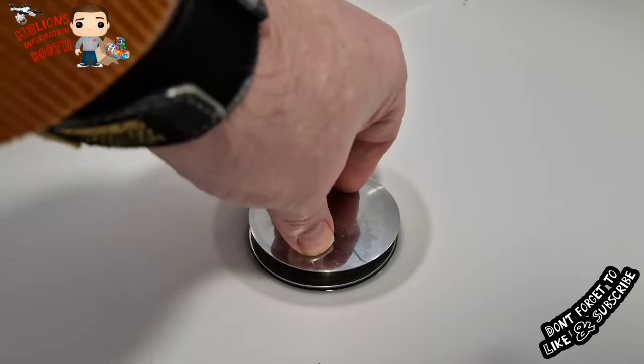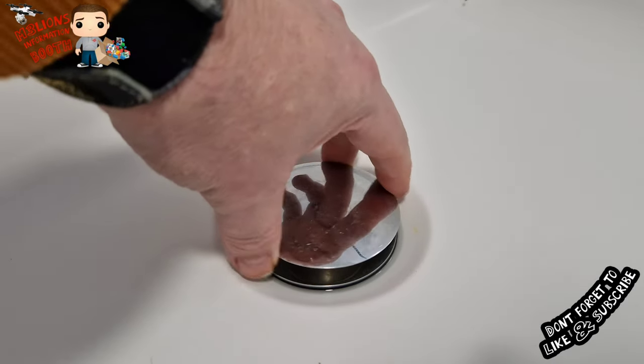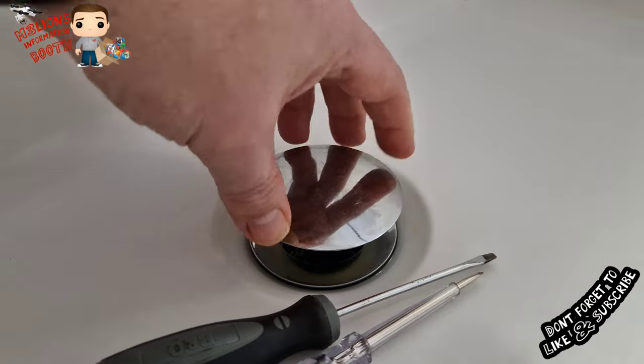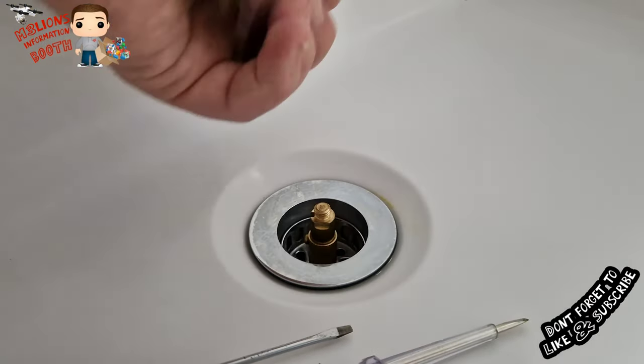Yeah, that's really hot - it probably does work but I find that too high. So what we'll do is we'll adjust it again. Let's take this out and do it the way I like.